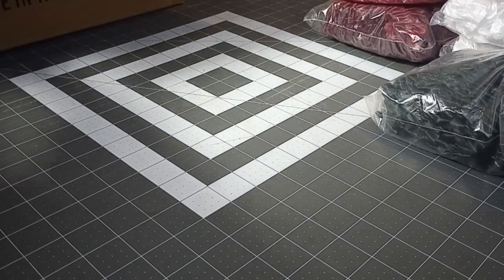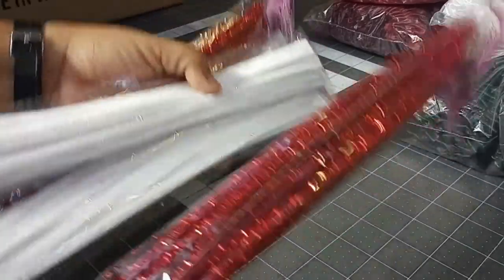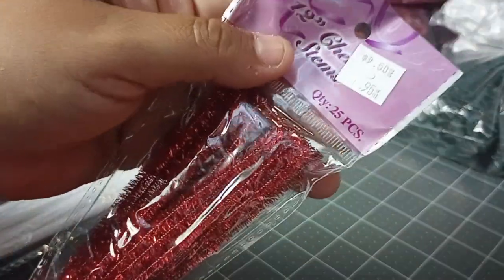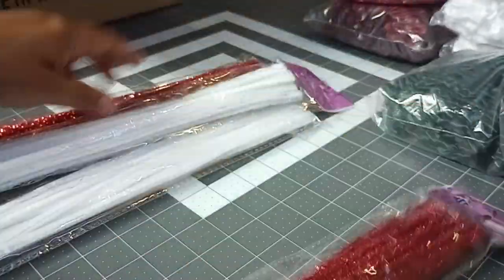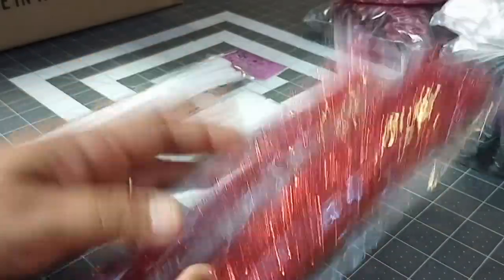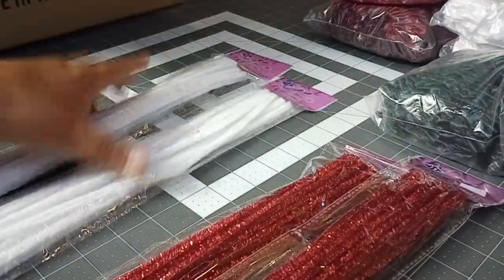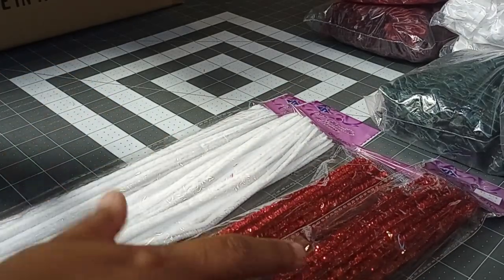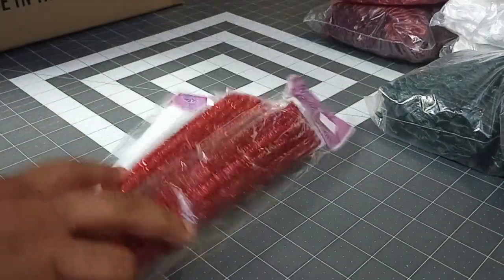Everybody calls these Chanel stems — I always call them fuzzy sticks. A pack of 25 count is $0.95. Now that I'm making cheer bows I use these a lot, and of course you never can have too many whites for your flowers.